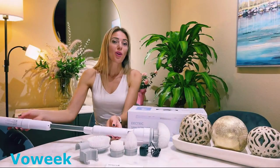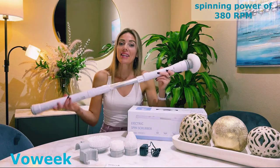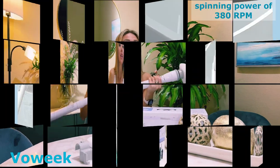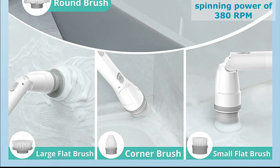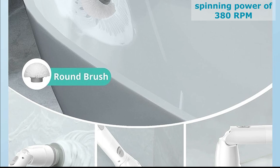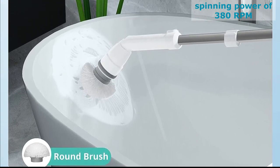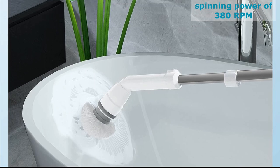Now let's talk about power and performance. The Vauic Spin Scrubber boasts a maximum spinning power of 380 RPM, making quick work of even the toughest stains. Whether it's tiles, floors, counters, or even your bathtub, this scrubber has got you covered. And with its cordless design, you're free to tackle every nook and cranny without being tied down by cords.